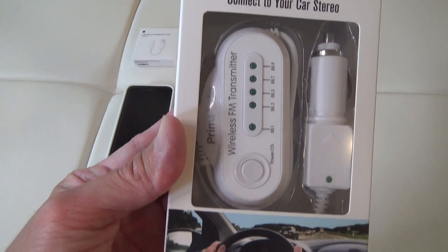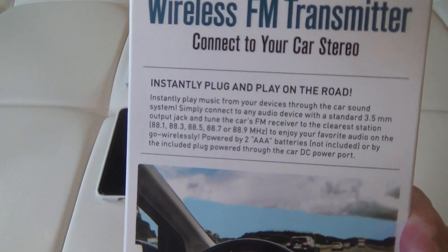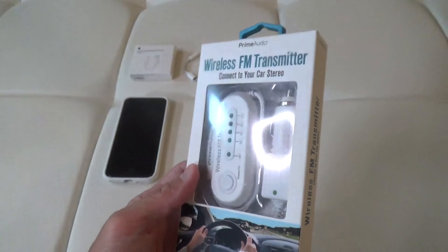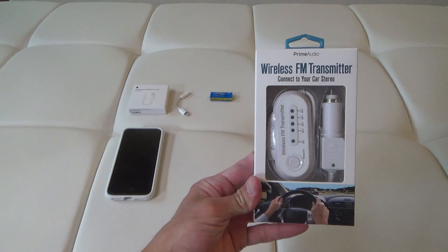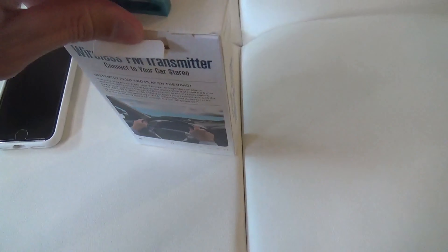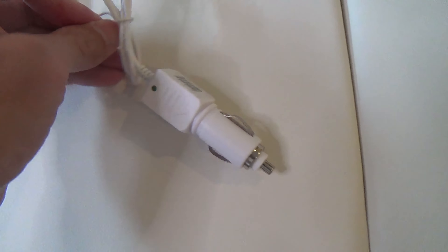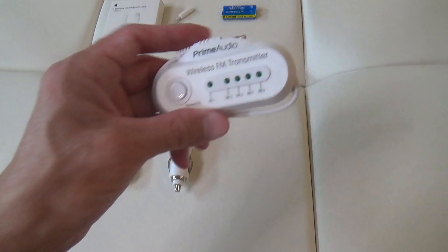I got this so I can play music, audiobooks, and podcasts from my phone through my car's stereo speaker for longer rides, or also when I'm in the mood for something other than the radio or CDs which I rarely listen to these days. I also have an audio adapter because my iPhone SE doesn't have a 3.5mm audio input.